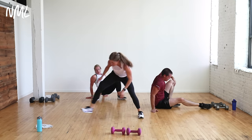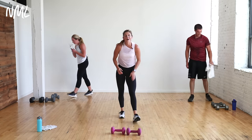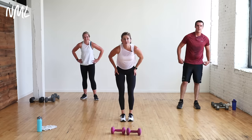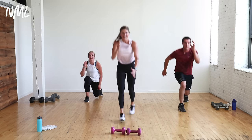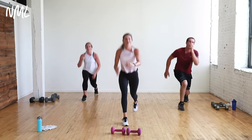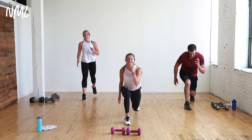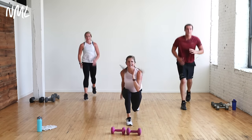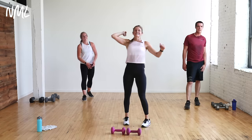Last cardio set — wipe that sweat off the floor. Right leg drops. Find your holy bananas if you haven't yet today. Lunge drops, 30 seconds. Give me those arms — runner arms. You know your options: take out the impact and give me the knee drive. Finish strong — yes, you can. Ten, nine, eight, seven, six, five, four, three, two, one. Nice work!